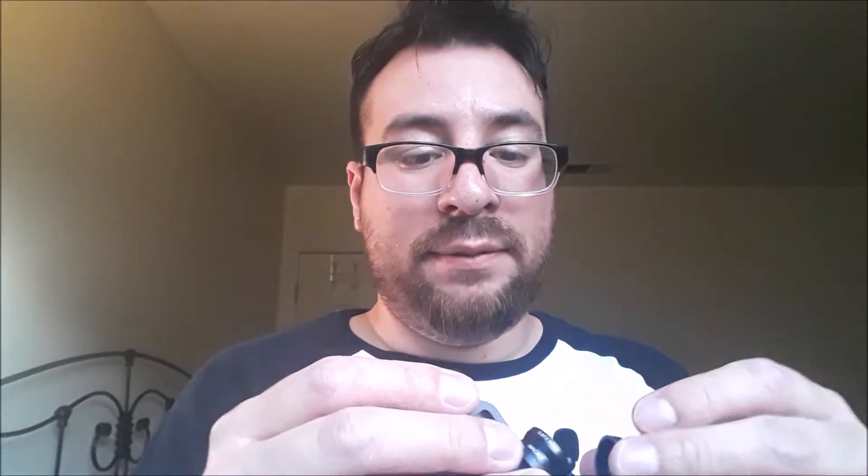Here's the macro lens — you just pretty much screw it on. Then you take the wide angle lens and put it on top. It comes with a little cover to protect it. You take your phone and just clip it on, and that's it.